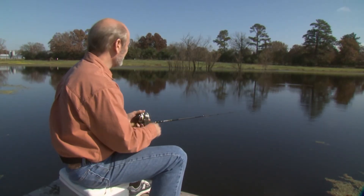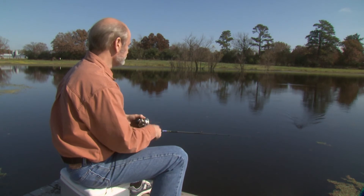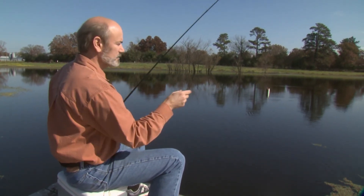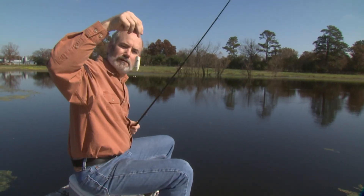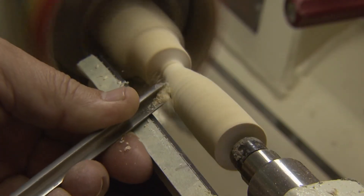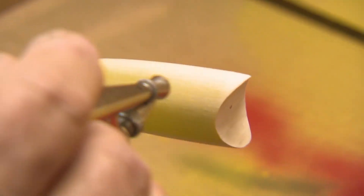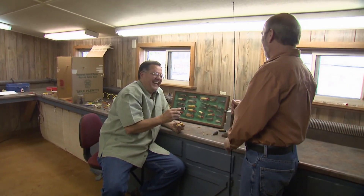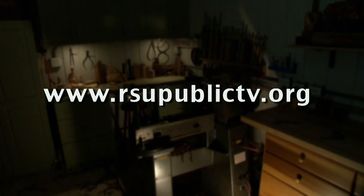Next time on the Woodturning Workshop: I came out here for some inspiration and some fish — right now it looks like I'm just going to find inspiration. And speaking of inspiration, I think I have a great idea. Today we're going to make the Popper Lure — this is going to be the 3/8 ounce version. The main thing is people try to paint too fast and you've got to keep it moving. Speaking of fishing, this one's finished — let's go fishing. For more information about the Woodturning Workshop, visit our website at rsupublictv.org.